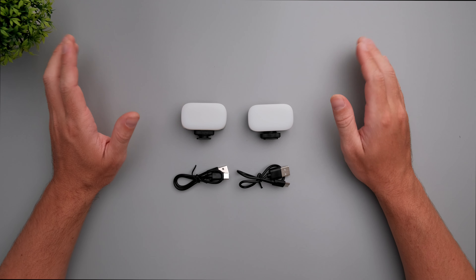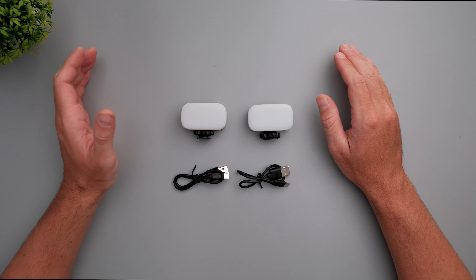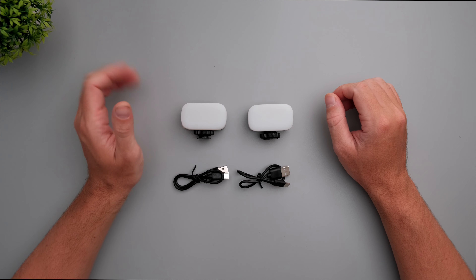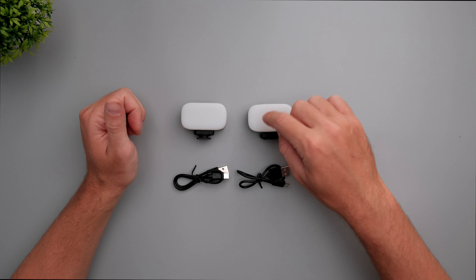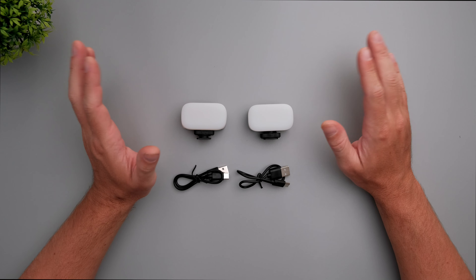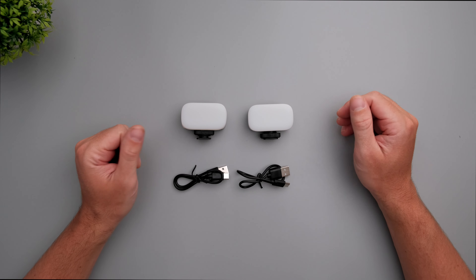What is the difference between the Ulanzi VL15 and the Ulanzi VL30? The VL15 supports RGB lighting and the VL30 does not. The price for the VL30 is $13 on the Ulanzi website and about $16 on Amazon. The VL15 is about $16 on Ulanzi's website and about $18 on Amazon. So the major difference is that one supports RGB and one does not.